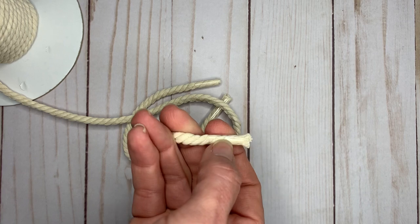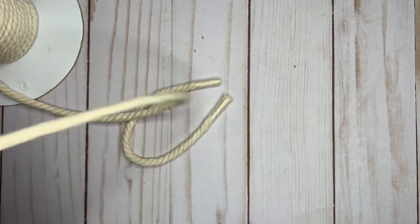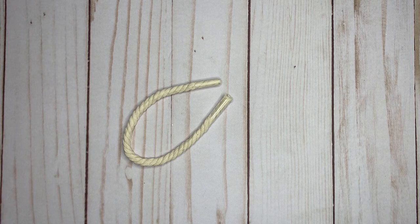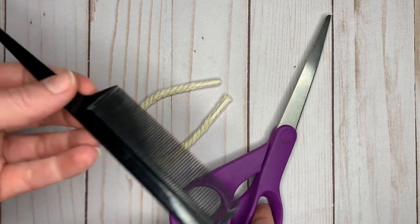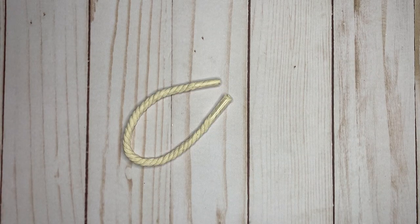I also like to tape the ends like this just so that they don't unravel. You can use any type of tape that you have handy. You will need sharp scissors, a fine tooth comb, or a pet hairbrush.